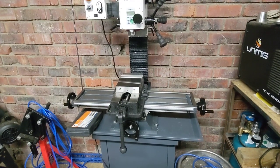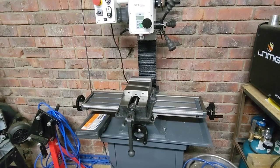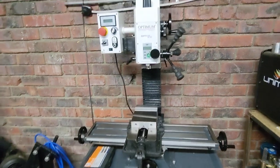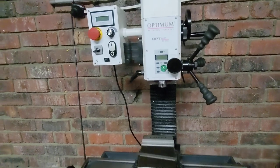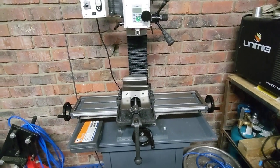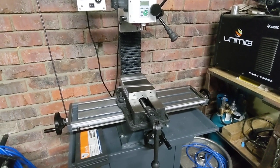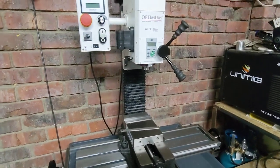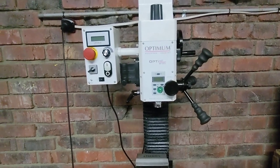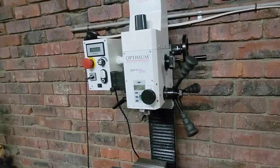G'day, Sticks here. I just thought I'd provide an update video on what's been going on. I did my first impressions of the Optimum BF20L mill some time ago, and I just thought I'd like to say it's been treating me well. I've done a few projects on it now, still learning what I'm doing, but what I've done in the meantime, because of a few things I noticed, is fix up all the gib adjustments.